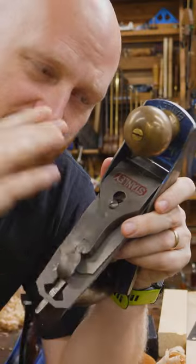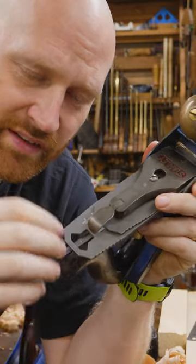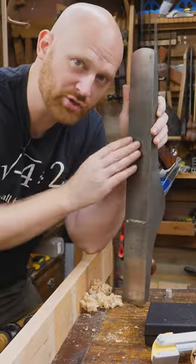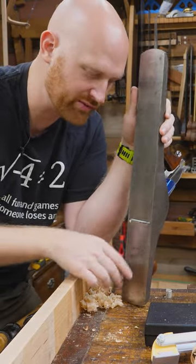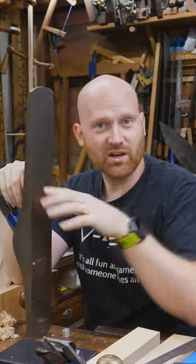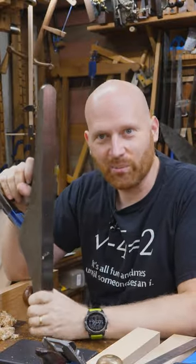Now my smoothing planes, those I pull really, really thin shavings. In that case I want these to be flat, but my jointers are rarely pulling a thin shaving — I just make sure they're within a hundredth or so from heel to toe. So now let's all go down below and start the arguments and get all bent out of shape.